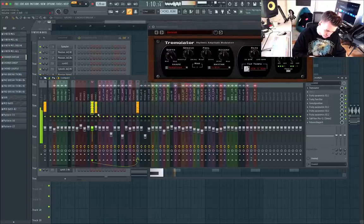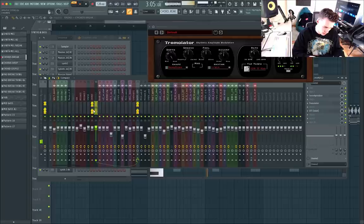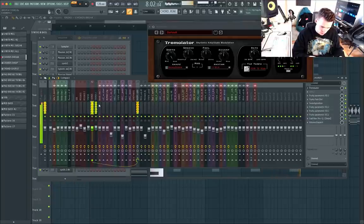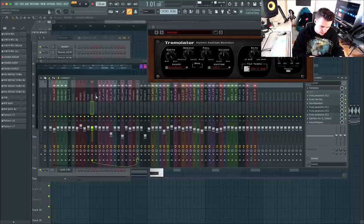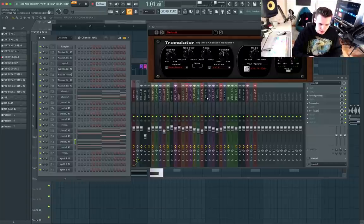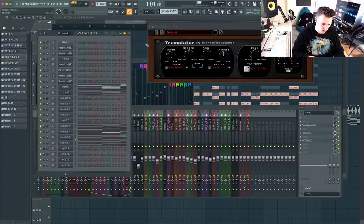That sounds terrible without effects. Tremolator back on there — saves the day. Go for the second chord batch as well. Together we have this — Tremolator on there, a lot of compression, distortion, and EQ. The same chain as the pads. You just have to use your ears the whole time to see what sounds good. Always trust your ears — I'm all about ears. Less visual and more ears. So there we have all the chords.